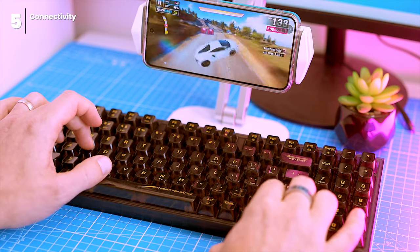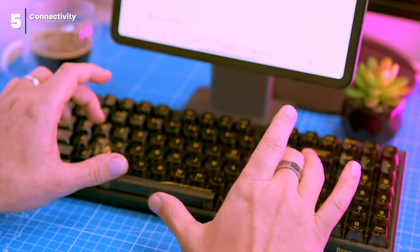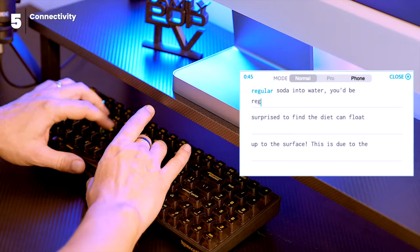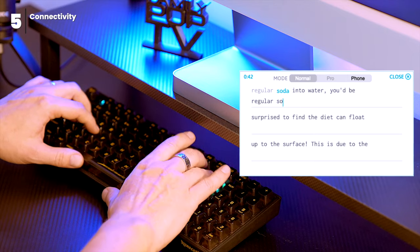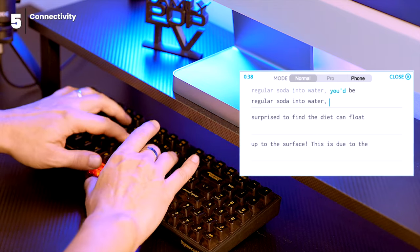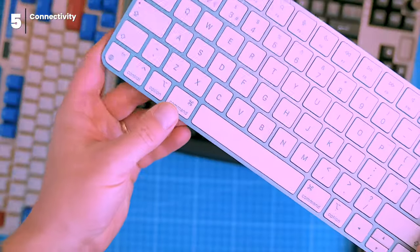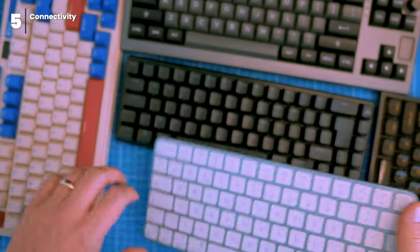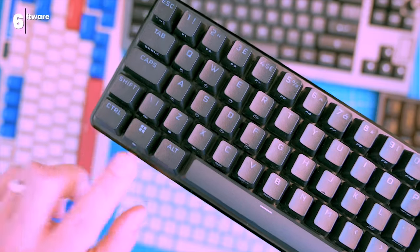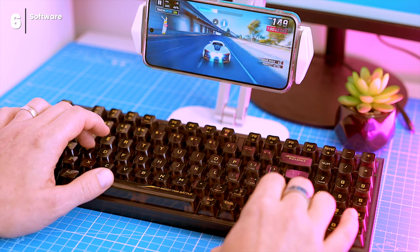The typing experience on the K658 Pro is top-notch. The keys have a satisfying click that lets you know a key has been registered — crucial for touch typists, as it helps you know when you've pressed the right key. I'm a terrible typist myself, but even I can tell the keyboard provides a silky smooth and responsive typing experience. I'm used to a low-profile Apple Magic keyboard, but I got used to the higher profile and was able to type without any major problems.